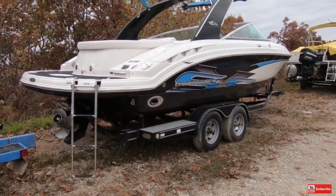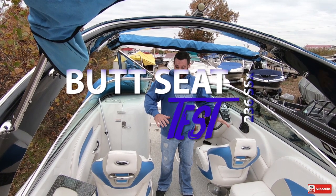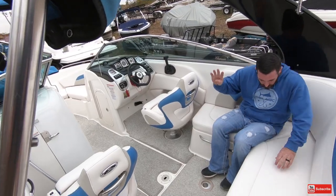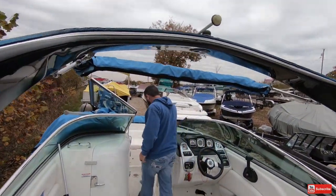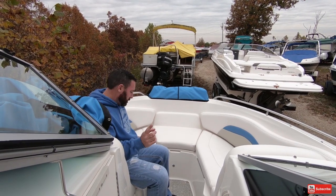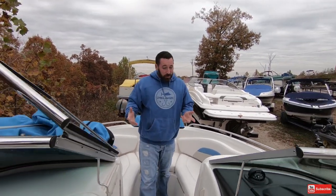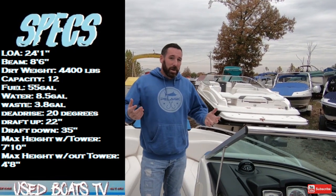Now let's jump inside and take a look. It's time for the butt seat test — that's where I get in the boat and show you how much room there is for your friends and family's butts. One, two, three, four, five, six and a quarter of a human being coming up into the bow — six, seven, eight, nine, ten, eleven — you could probably fit twelve. The boat is rated for twelve people. I'll put a link up here if you want to watch the video explaining how capacity ratings are given, but you can easily do eleven, possibly twelve. She's rated for twelve so you're good to go.